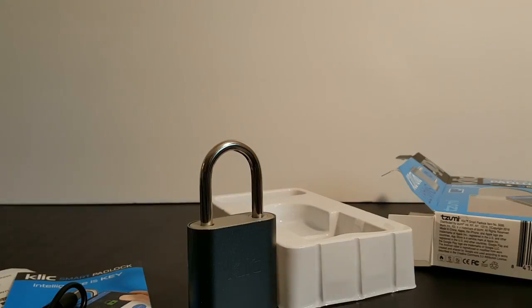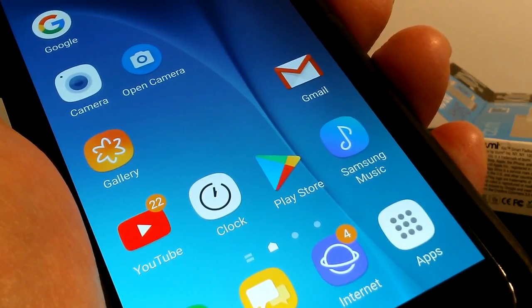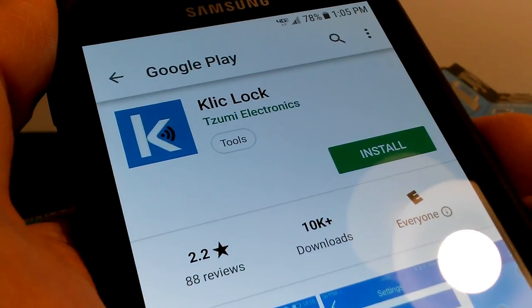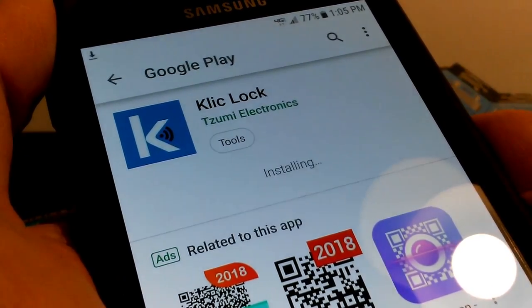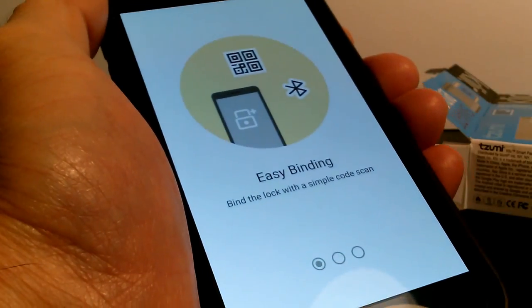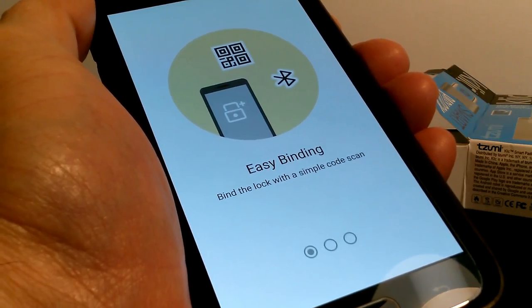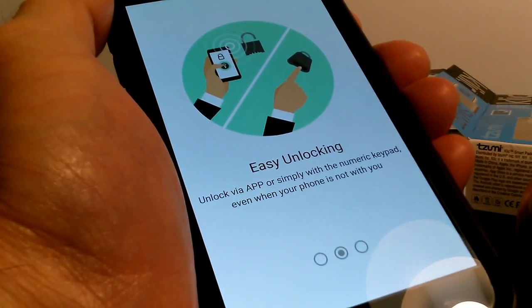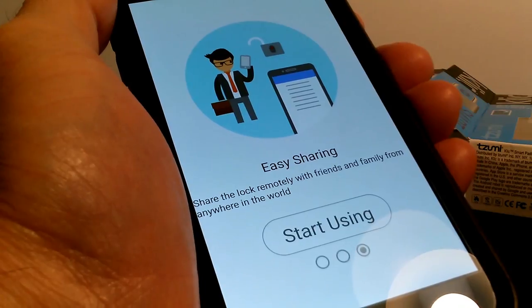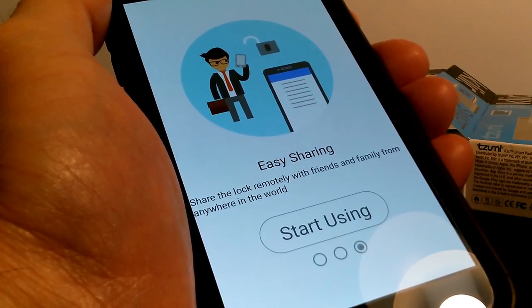Let's try to open this up via our phone by downloading the app from either the Play Store or the App Store. In my case I'm downloading it on my Galaxy from Google Play. Once you find the Click Lock app, download it and install it. Then open the Click app and go through the setup — there are three pages. Easy Binding: bind the lock with a simple code scan. Easy Unlocking: unlock via app or with the numeric keypad even when your phone isn't with you. Easy Sharing: share the lock remotely with friends and family from anywhere in the world, which is pretty cool.